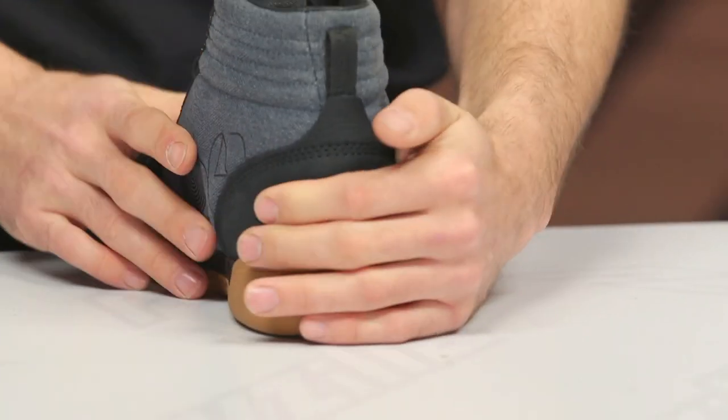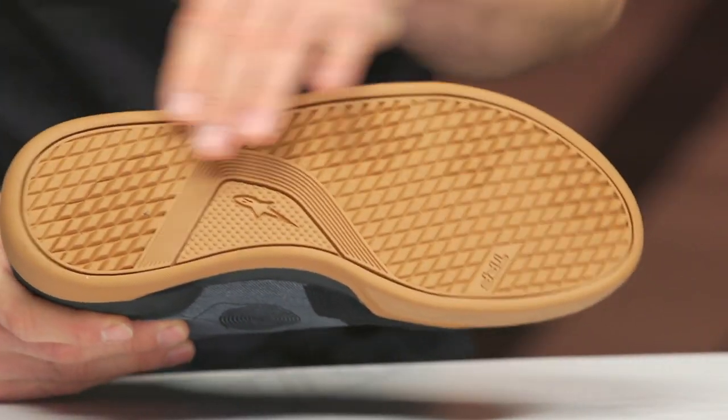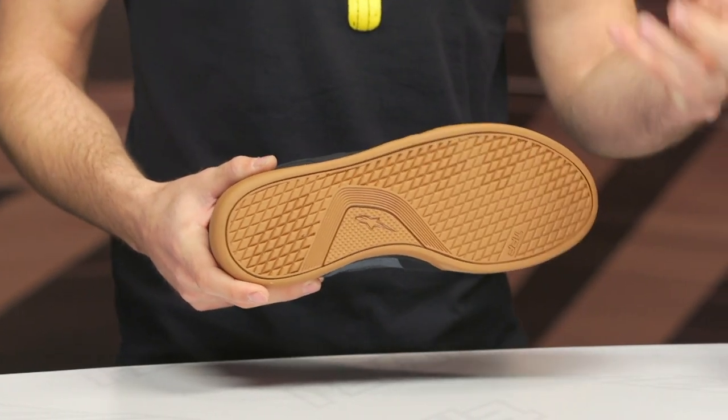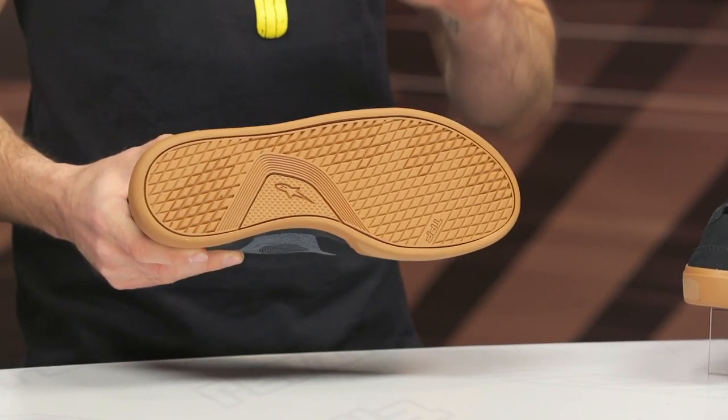As we swing around to the rear, you are getting some reinforcement there — it's not a whole lot, but it is going to help out a little bit with that crush protection. You can see a little Italian flag. As we swing over and look at the sole, it's very straightforward — looking about a four out of ten when it comes to overall flexibility. That's what we typically look for with a casual riding shoe, something that we can walk around in comfortably.